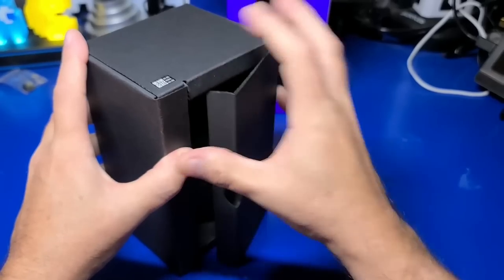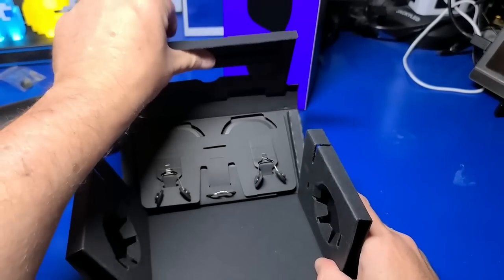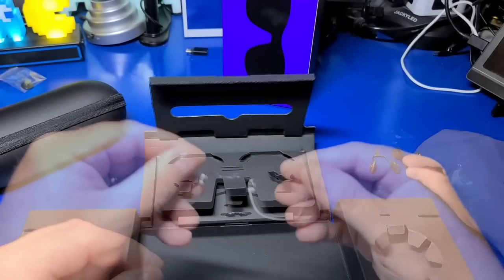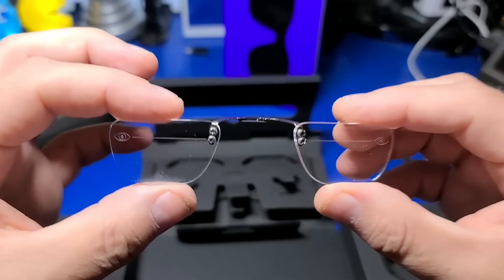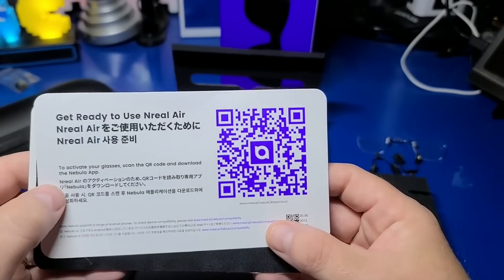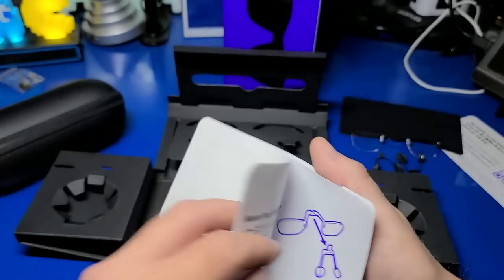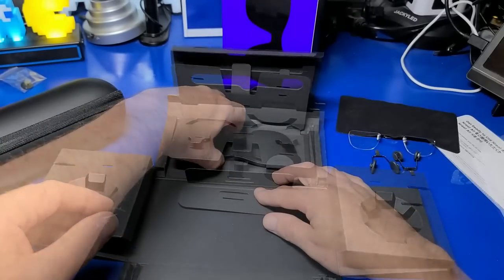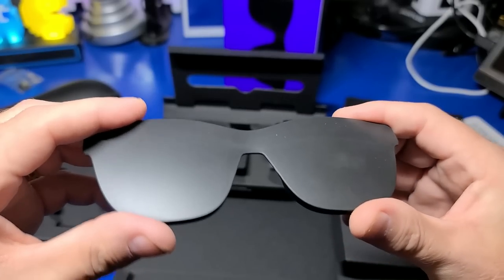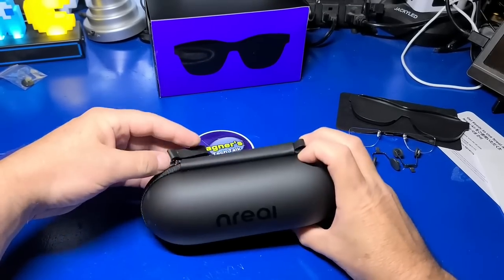The packaging looks pretty cool, but more importantly let's see what's inside. In the box you'll get a nice solid carrying case. At the back you'll find two additional nose pads for a total of three, to help make sure the glasses fit comfortably. You'll also find a prescription lens frame — if you wear prescription glasses you can replace the faux lenses with the set your optometrist provides. Also included: an insert for downloading the Nebula app, a cleaning cloth, a user's guide, and at the very back a cover that blocks all sunlight in case you don't want to be distracted by your surroundings.